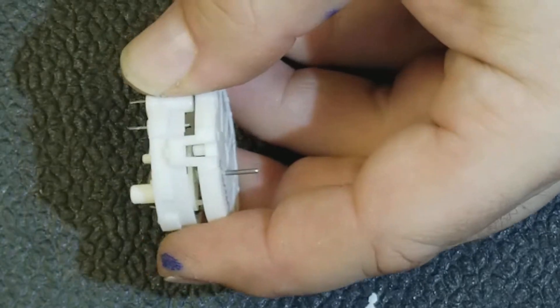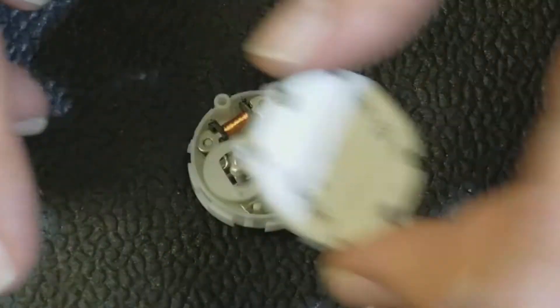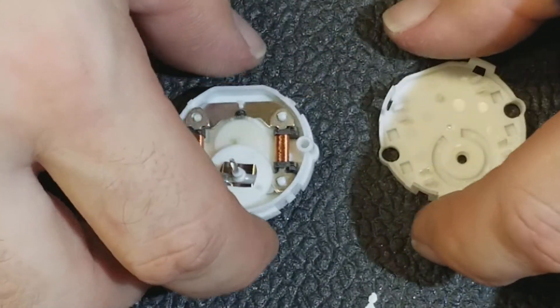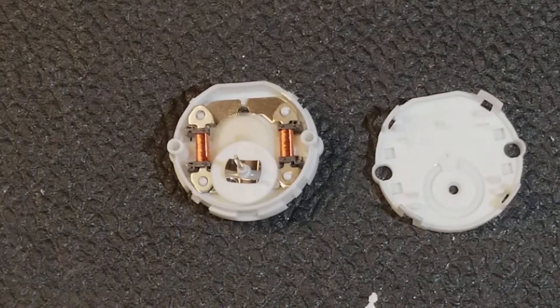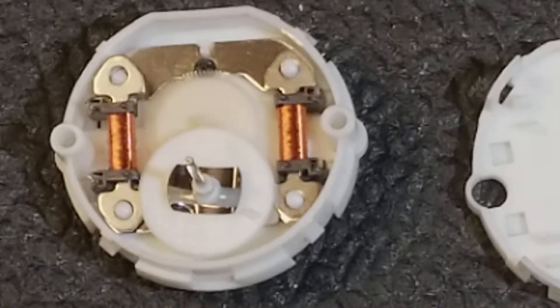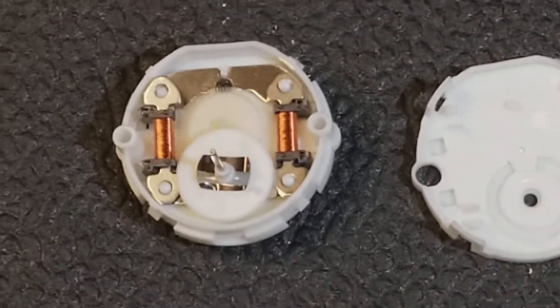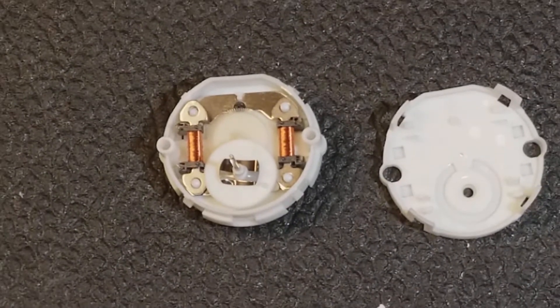So we go around, we pop those clips, set it down, take the cover off. Alright, now you can see the inside. It's kind of neat. Let's see if we can zoom in on that more and focus.